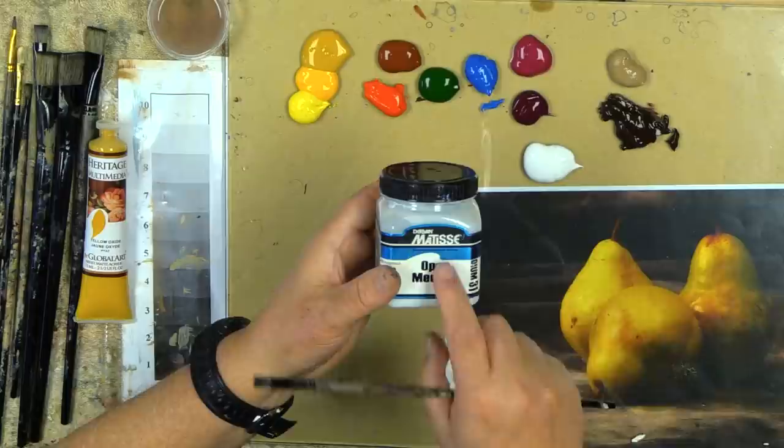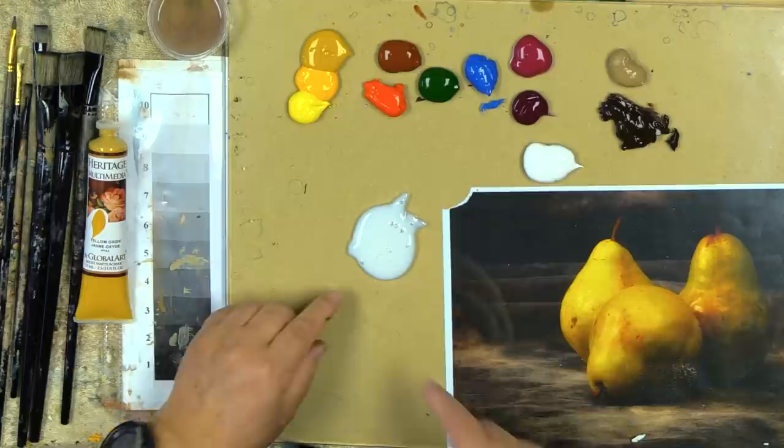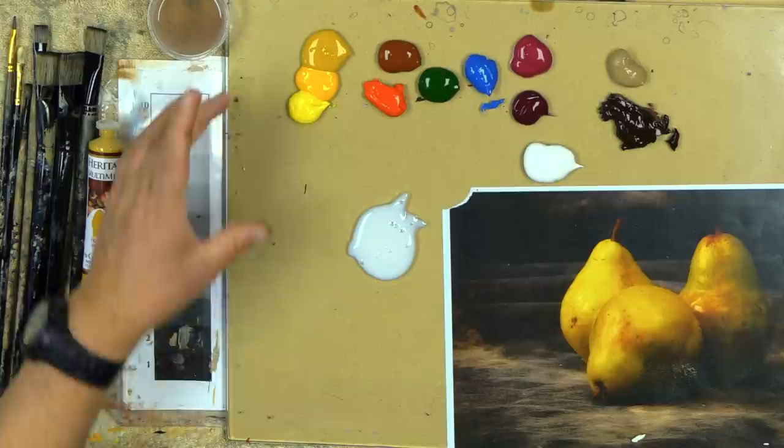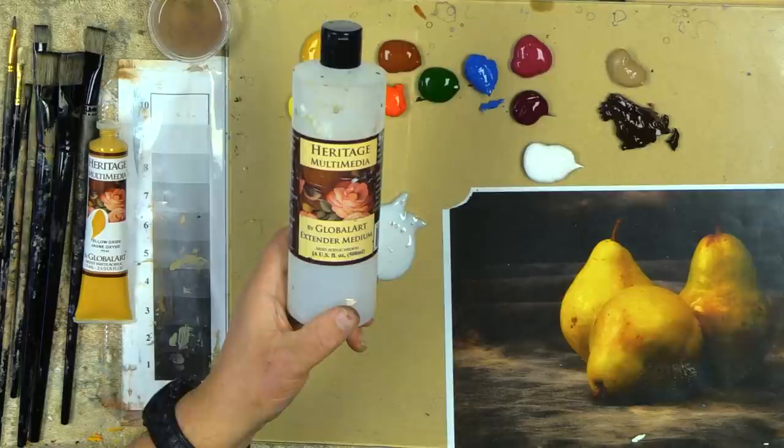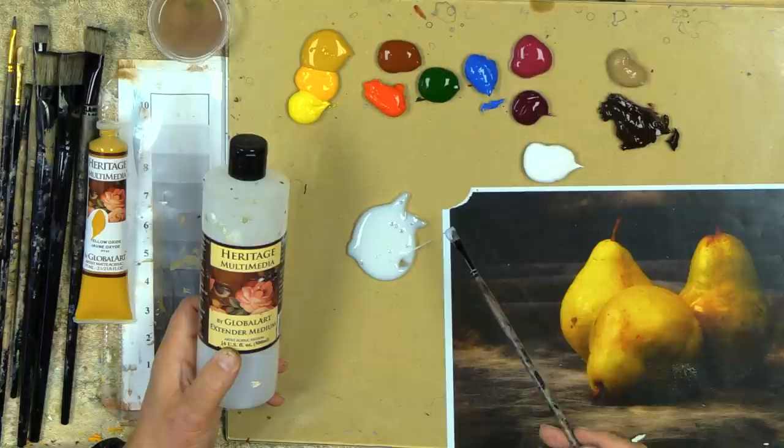I'm now an acrylic artist and have been for the last 30 years. With acrylics we can do it dry or wet. I like to go back to the original meaning of 'do it all in one setting,' but today I'm going to do it wet on wet. We're going to use that Derivan medium — the Matisse Derivan open medium — which I've been showing you. It's just an amazing medium; it has stayed wet for weeks on my palette.